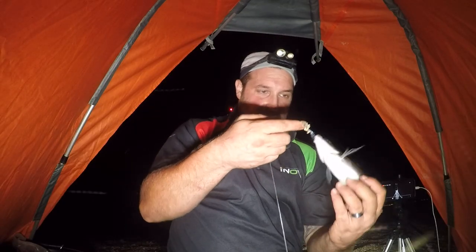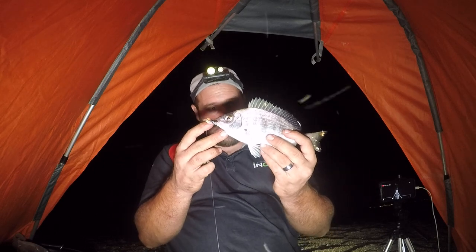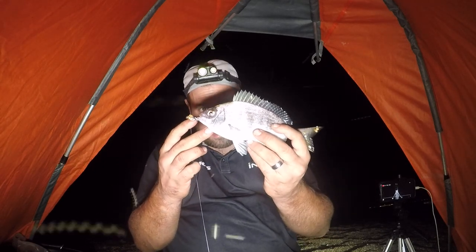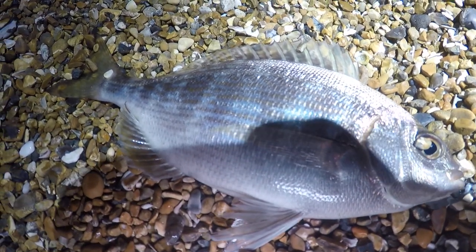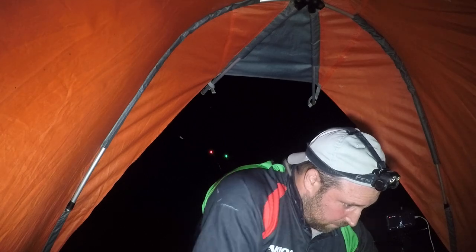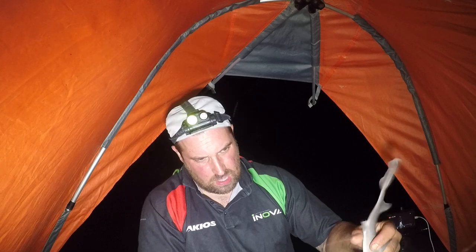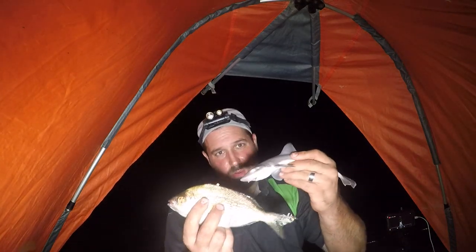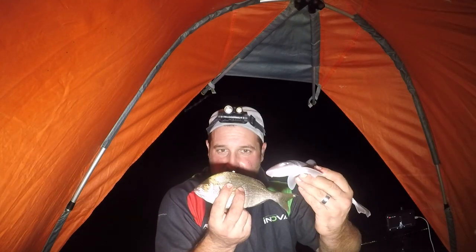Right on guys, the first fish of the evening — nothing massive, small sea bream. Let's get them unhooked and get them back in. Absolutely awesome. A couple more fish — this is on the small fish rigs. We've got a small bream and also a little smooth hound there. Absolutely awesome — it's good to be catching some fish.